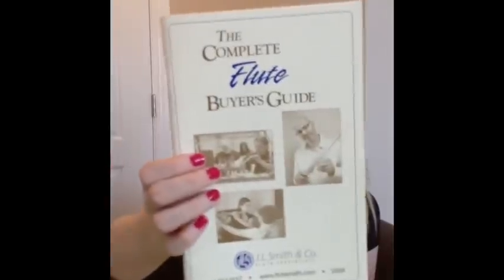I'm using the Complete Flute Buyer's Guide from J.L. Smith as my guide for this discussion. This is an old one — it's from 2009. I'm sure you can get newer ones. I believe they are free. So if you are at some kind of flute event or music instrument event, pick up one of these because it's really informative and really good.